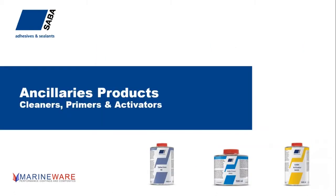Of course, we have some ancillary products — you might not always see these on the chandlery shelf. Broadly speaking, you've got three products: cleaners, primers, and activators. The cleaners do exactly what they say. The main reason to choose a cleaner from the SABA range is that they're specifically formulated to work with the adhesive products, so they don't attack them or hinder the bond in any way.